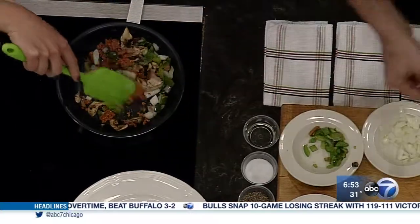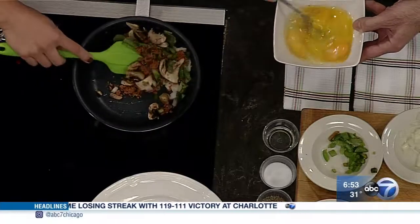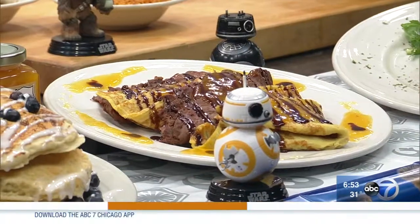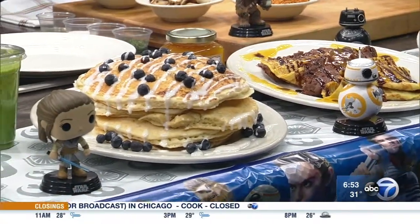Now, while I stir this up, you have to be a Star Wars aficionado, a junkie. I grew up with the movies — I've been watching them since the beginning, where they argue about the old versus the new. I've been looking forward to this one a long time; I want to see how it all unfolds. Why did you say, 'I'm going to take this movie and make it into our menu'?